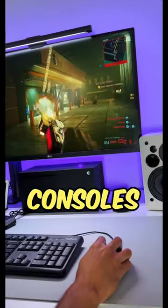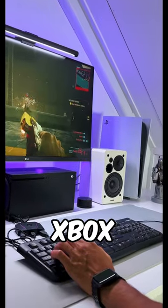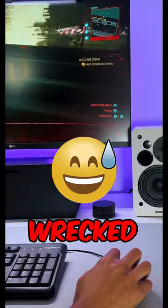Keyboard and mouse gaming on consoles just works — at least with this GameSir adapter, the LeeJoy VX2. You can play any Xbox game with a keyboard and mouse if you connect it with a wire, and you can even customize your keys and settings. But I still get wrecked.